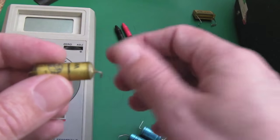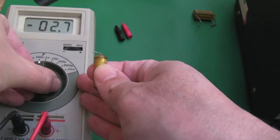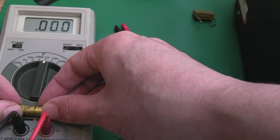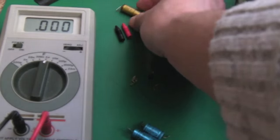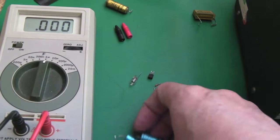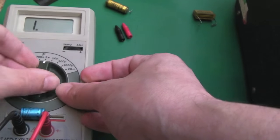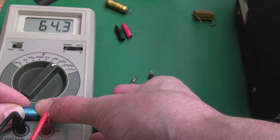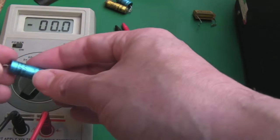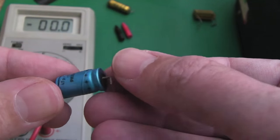I'll test a few of the electrolytics I've removed. The 1 microfarad cap — I drained it to make sure there's no 160 volts in it — reads not far off on the meter, so I'll probably keep that. These other two I'm less sure about. The 47 microfarad reads 64 microfarads — the tolerance on these old caps was well out. I'm glad I replaced it, and you can also see the plastic film on it is split — it's got hot and expanded.